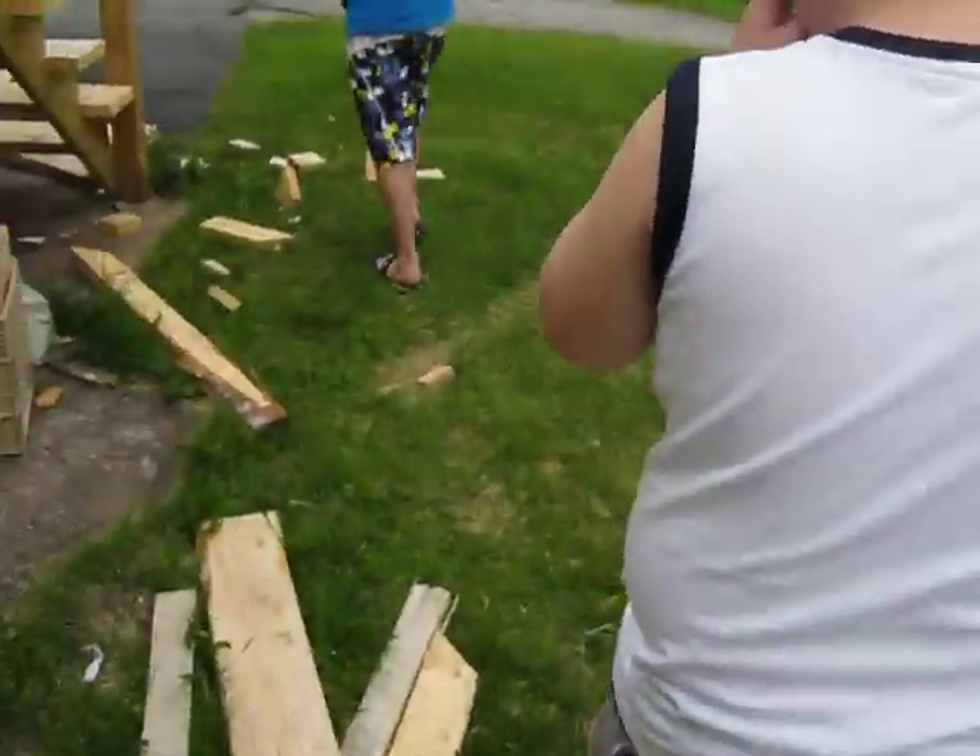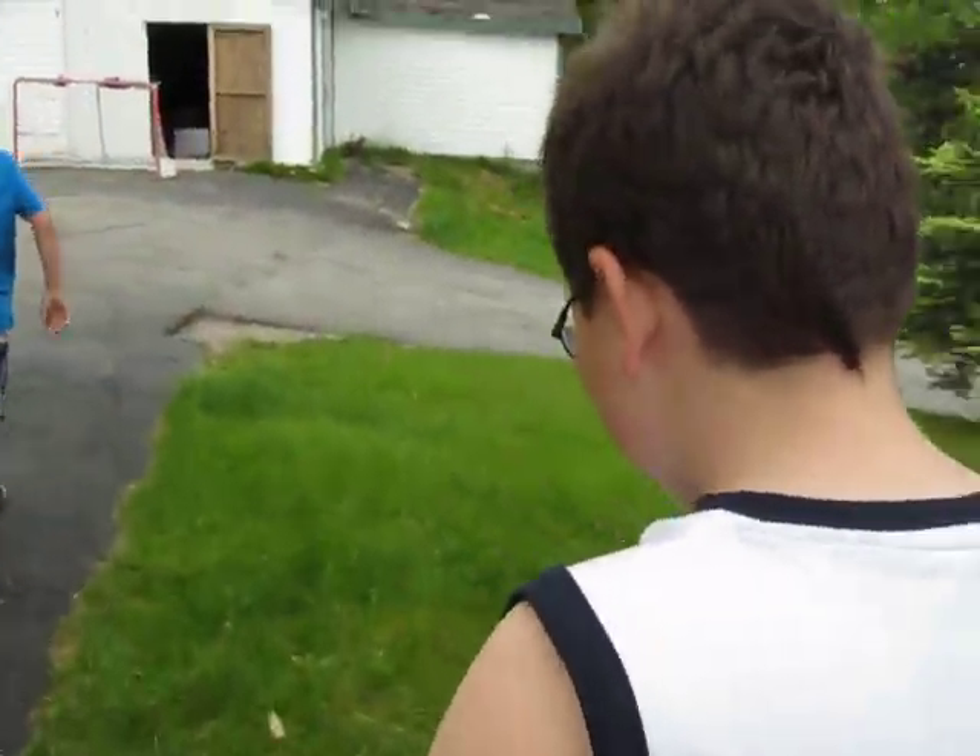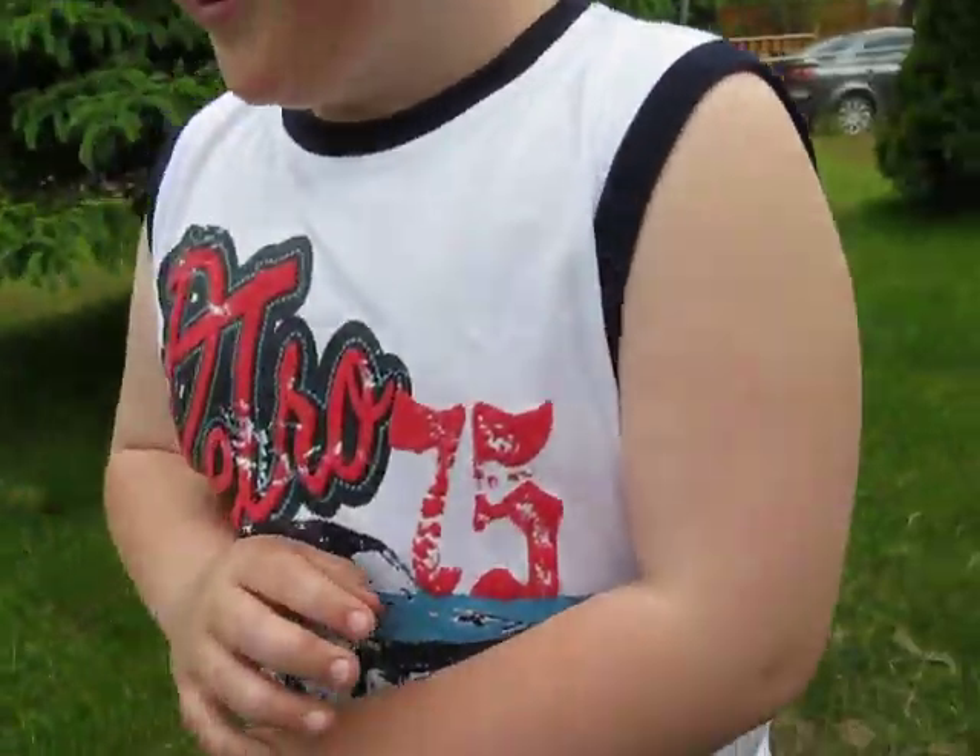Hey, don't hit me! Oh, come on! Toby here, our dear friend, is going to be the test dummy in this experiment. Hey, why me?